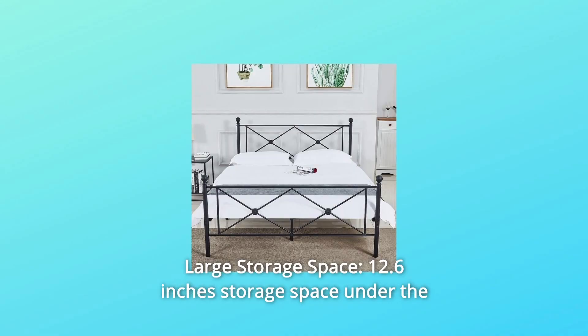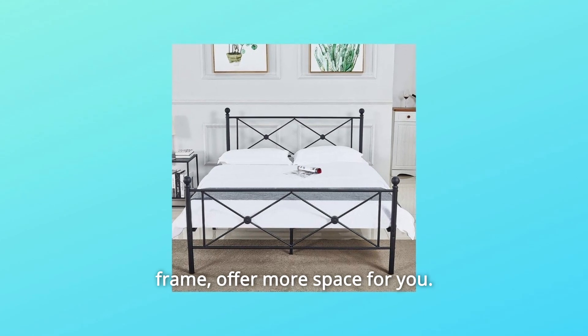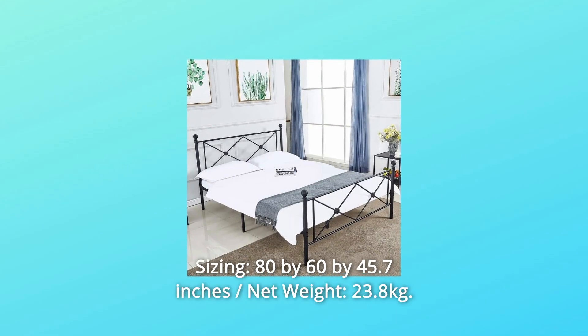Number 2: Large Storage Space. There is 12.6 inches of storage space under the frame, offering more space for you. Sizing: 80 by 60 by 45.7 inches, with a net weight of 23.8 kilograms.